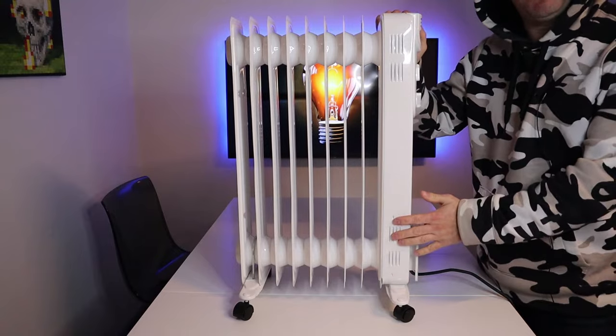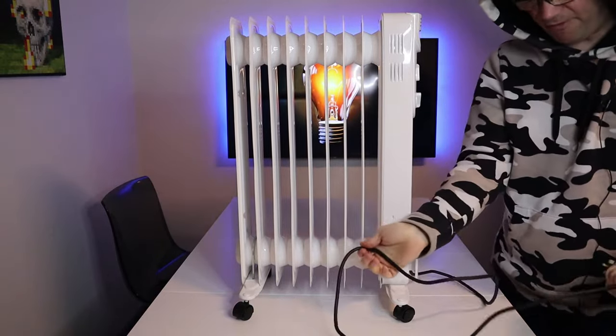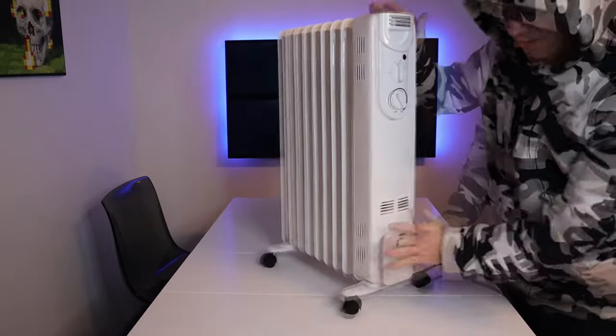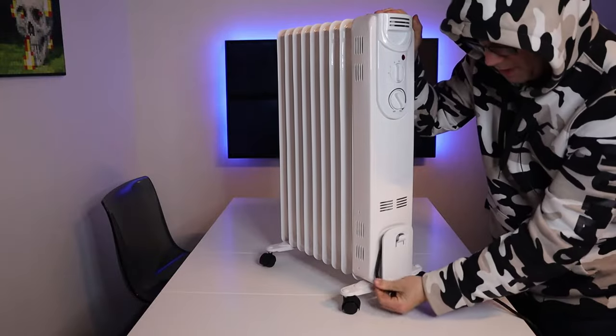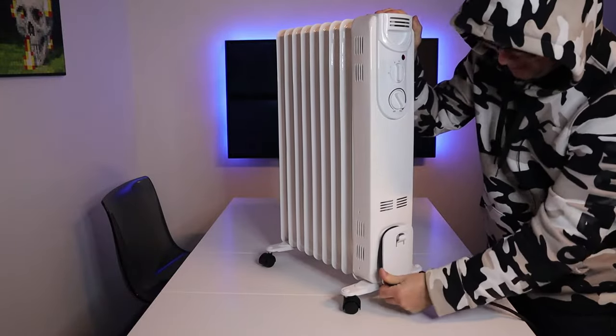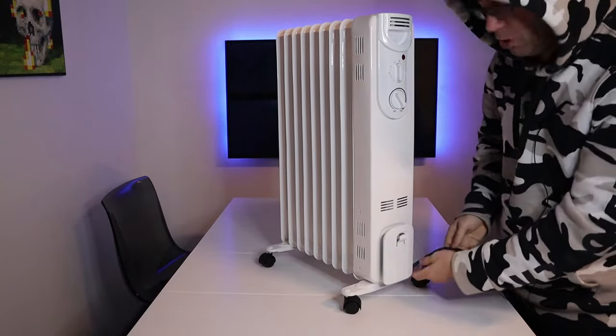This radiator is powered by the mains and the power cord is about two meters in length. This part of the radiator is for storing the cable neatly when you're not using it. When you are using the radiator, it's important to remove the cable so it's not bunched up.